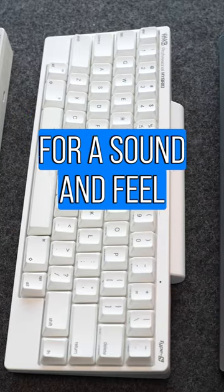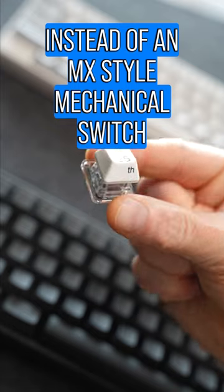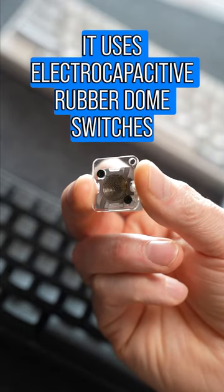The HHKB uses Topre switches for a sound and feel that's a lot different than most mechanical keyboards. Instead of an MX-style mechanical switch, it uses electro-capacitive rubber dome switches.